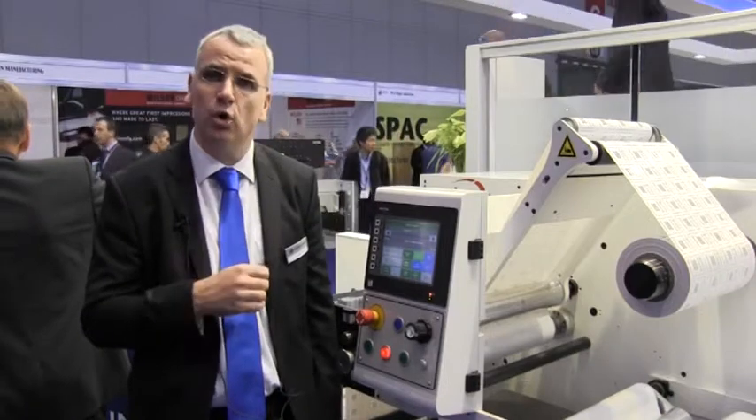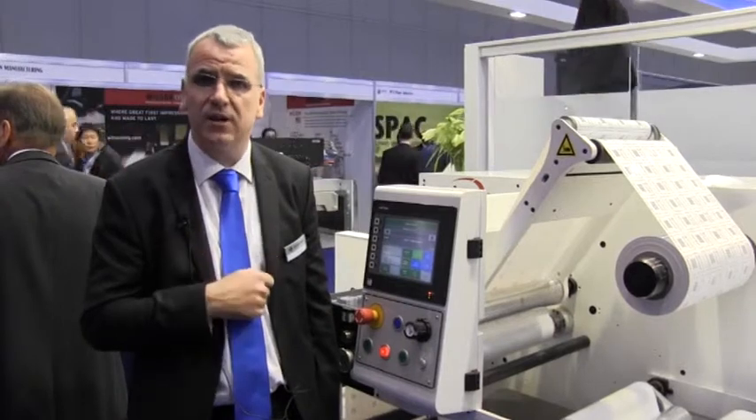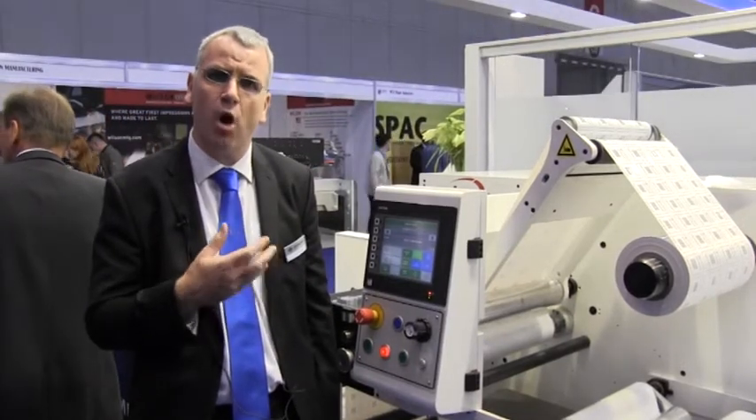The majority of them are actually mounted within existing conventional flexo presses, but we also have them installed on things like label rewinders as we're showing here, and also on sheet-fed lines. So it's a very versatile system for a whole range of applications.